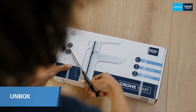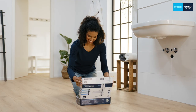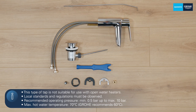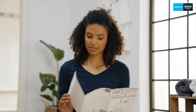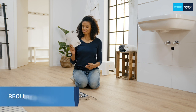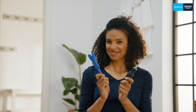First, let's check what's in the box. Take a look at the enclosed installation manual. Using the QR code you'll find further important information and eventually the installation video. To install your new tap, all you need is this three-in-one installation tool and a small Phillips screwdriver.